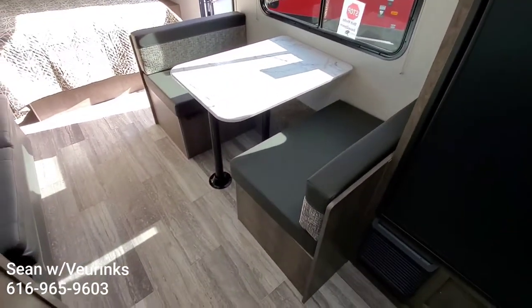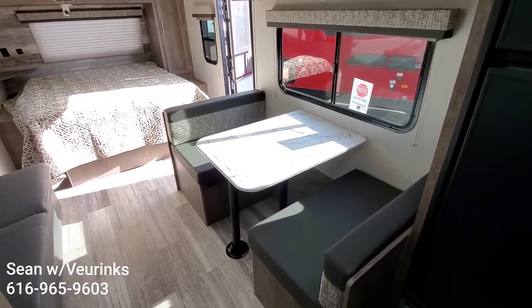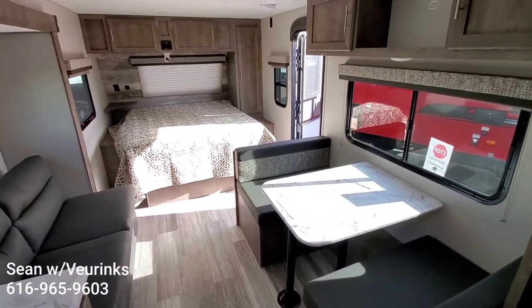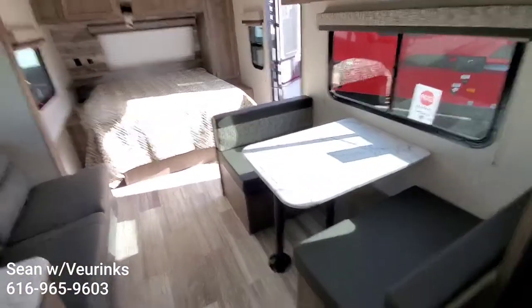You've got your 4-person dinette with storage under either side, and that's also going to fold down into an extra bed. Technically this would be a 6-person sleeper: 2 on the bed, 2 on the couch, and 2 on the dinette as well.